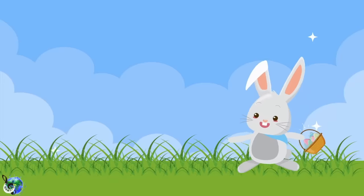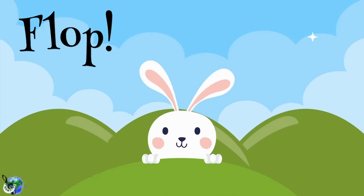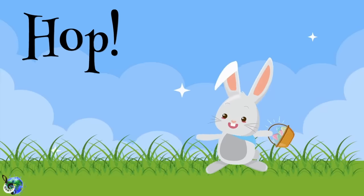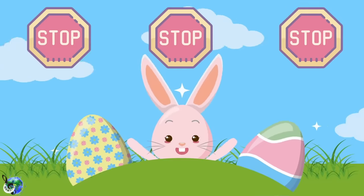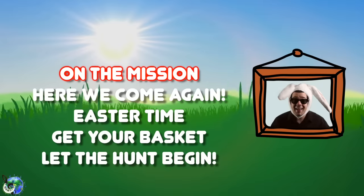The Easter Bunny rap makes you hop, hop, hop. Keep dancing and never ever stop, stop, stop. Make your bunny ears go flop, flop, flop. Put your arm out and make the mic drop, drop, drop. The Easter Bunny rap makes you hop, hop, hop. Keep dancing and never ever stop, stop, stop. Make your bunny ears go flop, flop, flop. Put your arm out and make the mic drop, drop, drop.